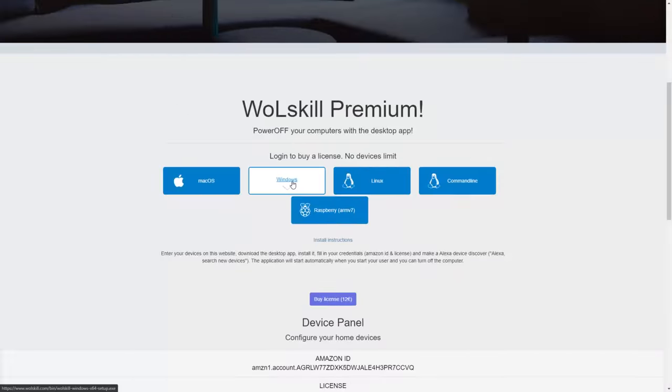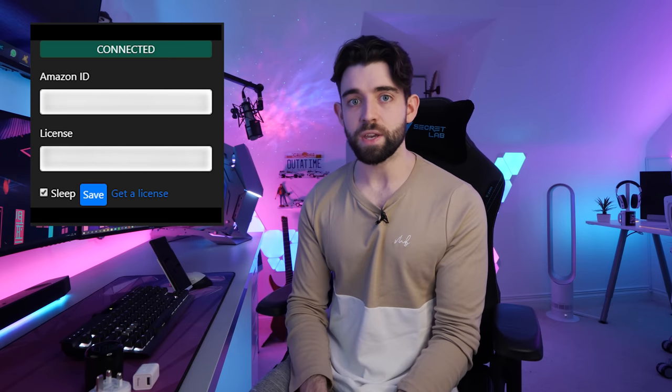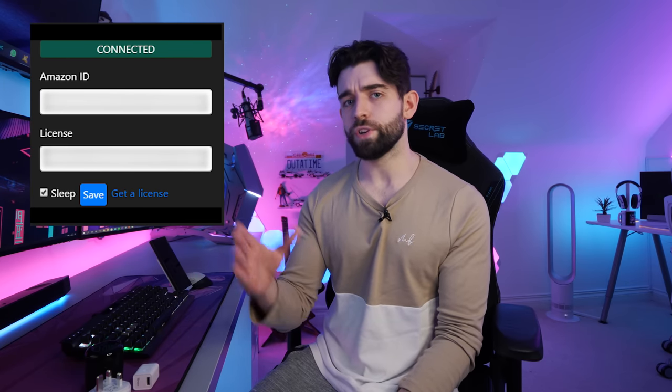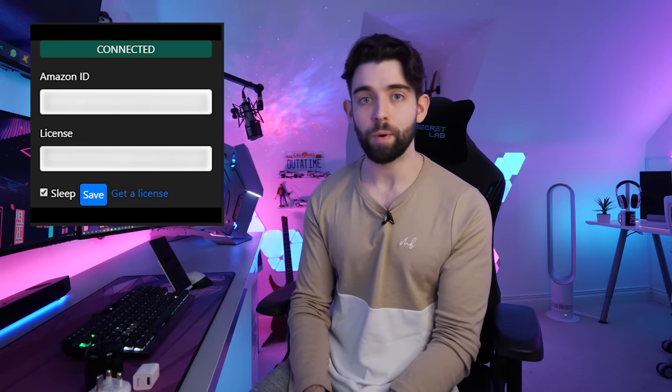There are three things you need to know. First, this will only work if your PC is connected to the internet via an Ethernet cable — it will not work over Wi-Fi. Second, it will only wake your PC from sleep, not from a full shutdown — that's just how Windows handles power management. Third, if you want to turn off your PC using Alexa, you'll need Wall Skill Premium, available from the Wall Skill website for about 12 euros. It sits on your PC and waits for you to say 'Alexa, turn off the PC.' You can select whether it shuts down or sleeps — I'd recommend sleep so you can wake it back up again.